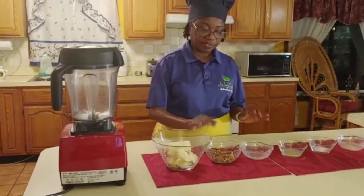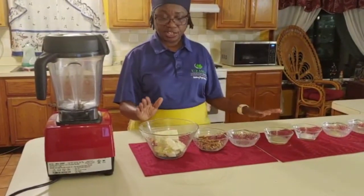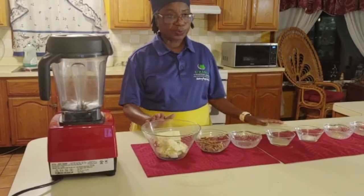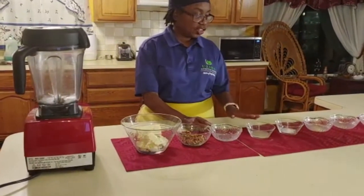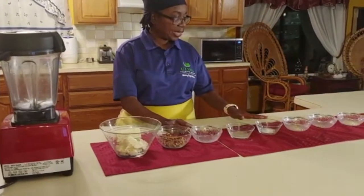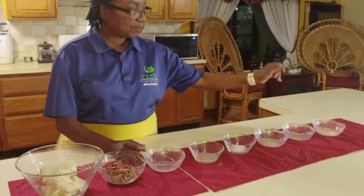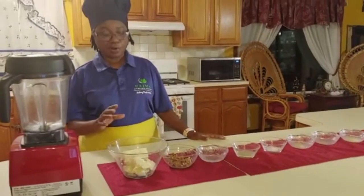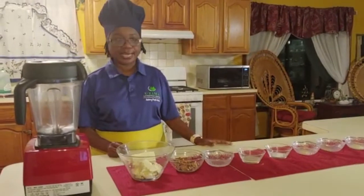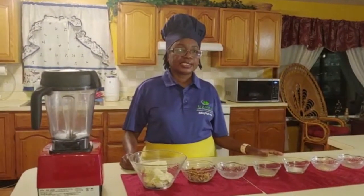Now we have talked before about the benefits of the nuts, so I'm not going to go over that. So again, our ingredients: tofu, your nuts - you can also use sunflower seeds - your water, your lemon juice, your pink Himalayan salt, your garlic powder, your onion powder, and I'm just going to add a little bit of herbal seasoning to it.